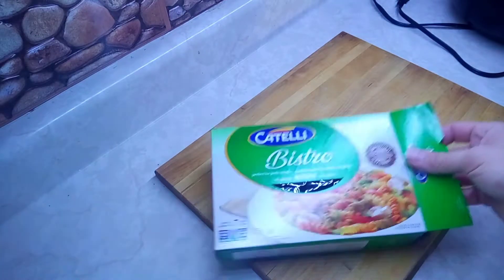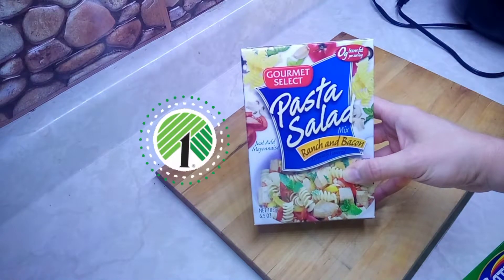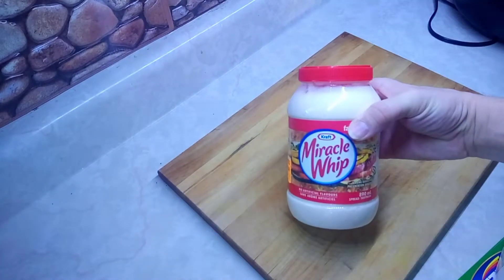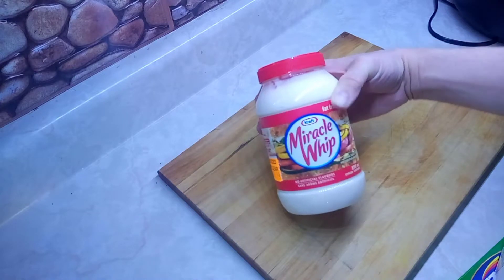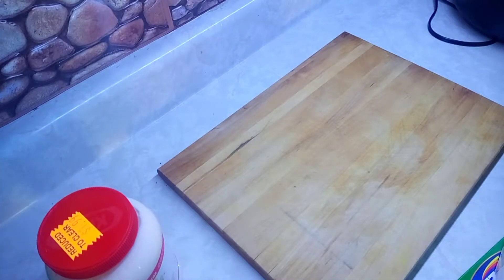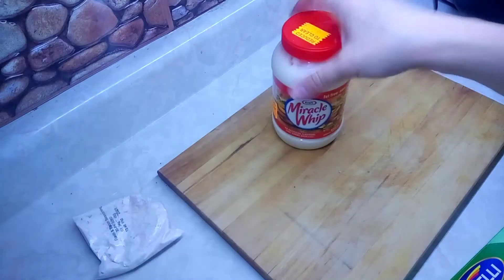Today I'm using the Bistro pasta rotini tri-colors for the pasta salad, ranch and bacon from Dollar Tree — of course everything's from Dollar Tree — plus onion soup mix. I got Miracle Whip for $1.99 on reduce, still good till April. I really don't like Miracle Whip, I like real mayonnaise, but I'm going to use it in the sauce for my salad since the pasta salad packet has ranch and bacon flavoring.